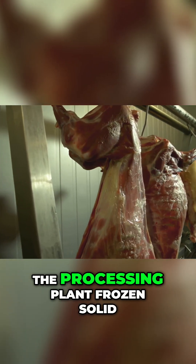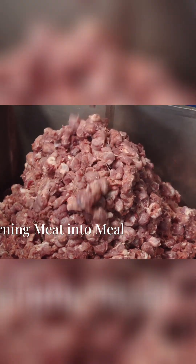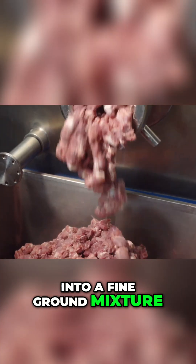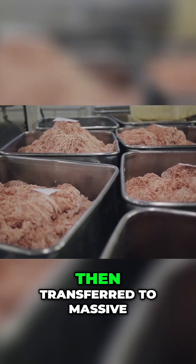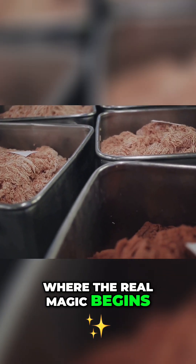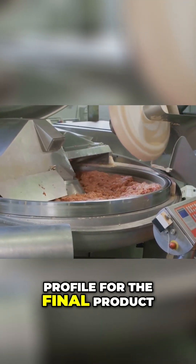The trimmings arrive at the processing plant frozen solid, ready for their transformation. The frozen blocks of meat are first pulverized into a fine ground mixture. Industrial-sized grinders, similar in concept to your home meat grinder but on a much larger scale, make quick work of this task. The ground meat is then transferred to massive mixing vats, where the real magic begins. Here, the various meat trimmings are combined in precise proportions to achieve the desired flavor and texture profile for the final product.